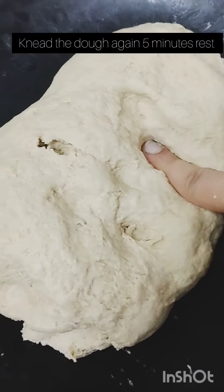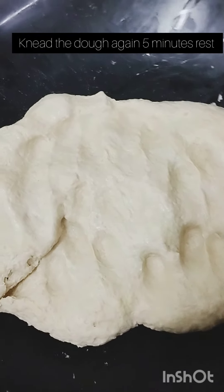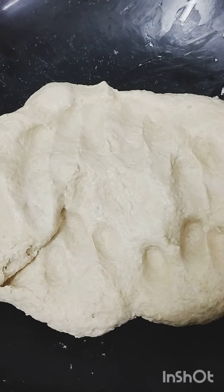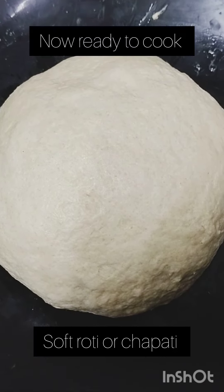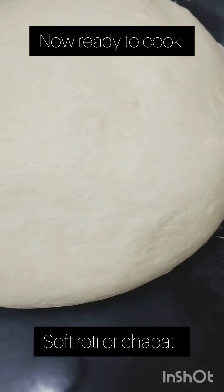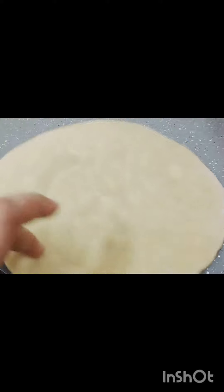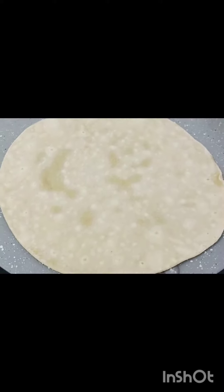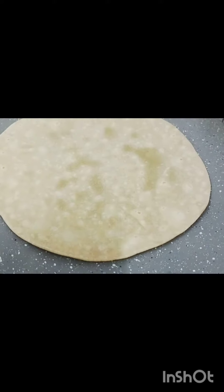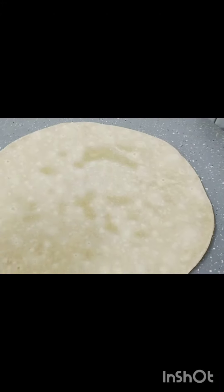What are you doing? So, let's get started.